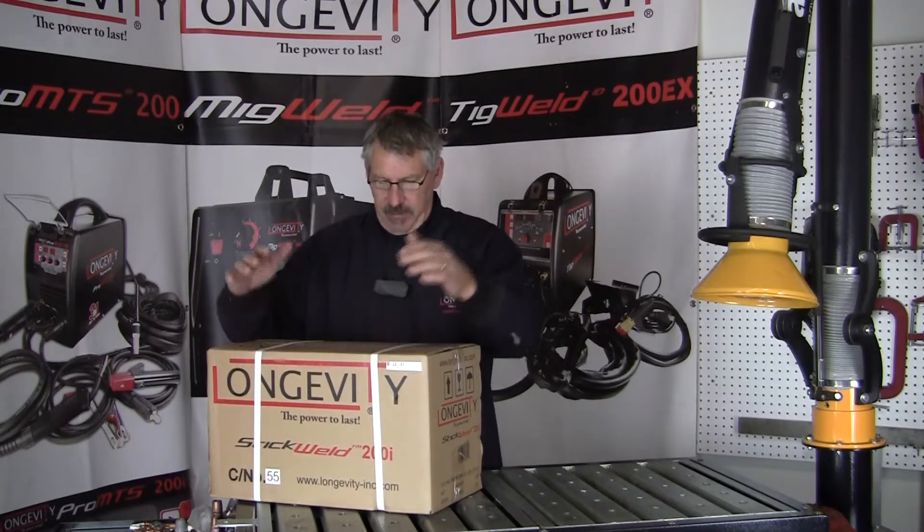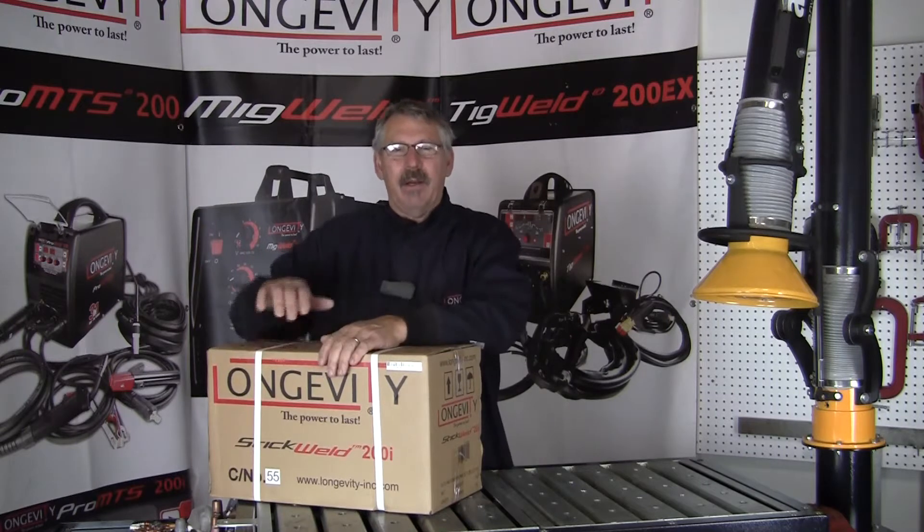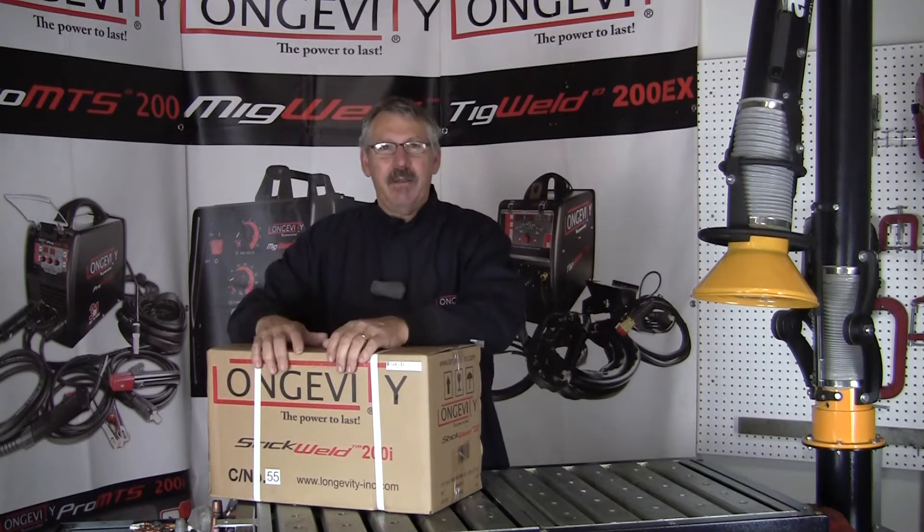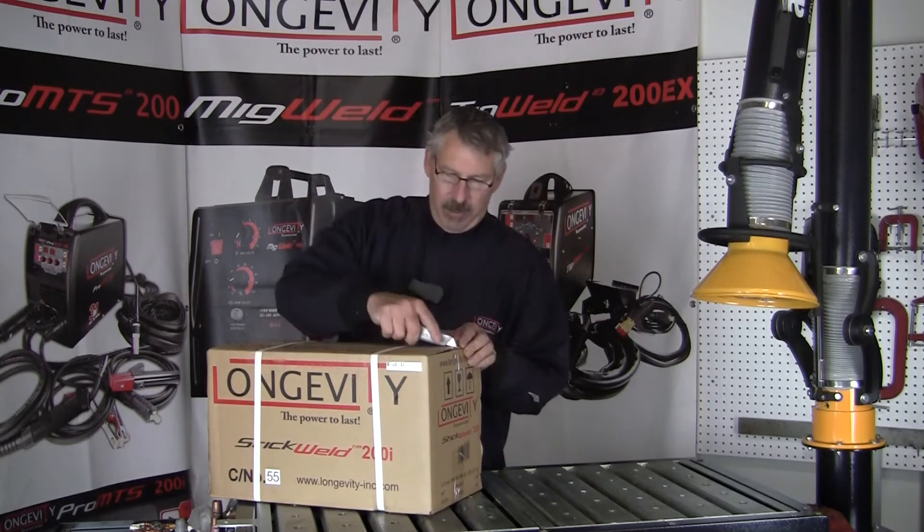Hi and welcome to Longevity's Learning Lab. Today we have a Stickwell 200i. We're going to pull it out of the box, see what it comes with, put the machine together and let's see what we've got.